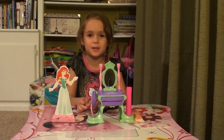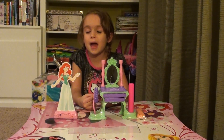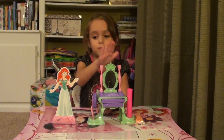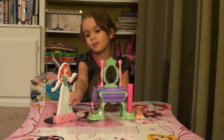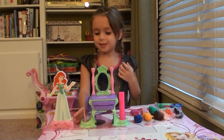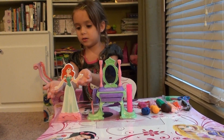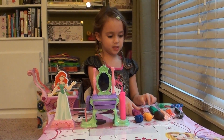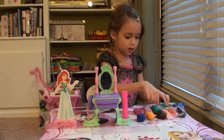Hi everybody, welcome to Princess Fun Place. I have this Ariel toy set. And this is her magic mirror — she can look at it whenever she wants to and she can see herself. I'm going to use the Play-Doh for the ball gown for Ariel. So let's get started by choosing which Play-Doh we want.